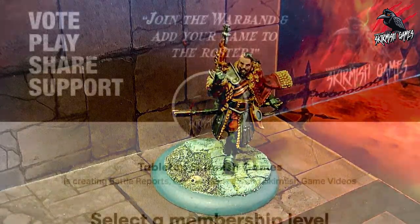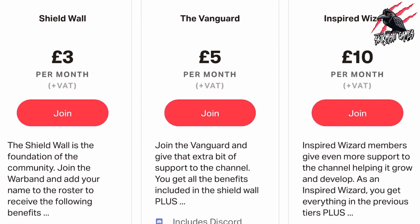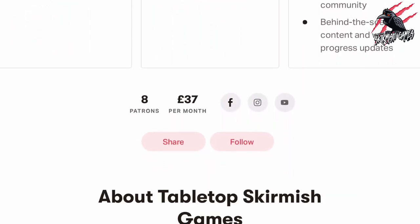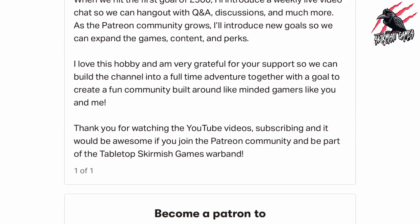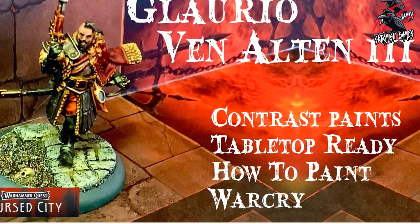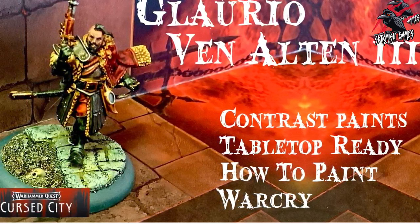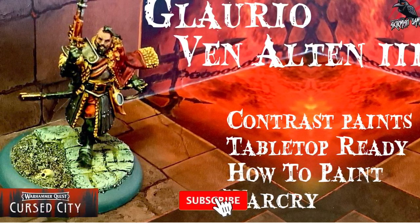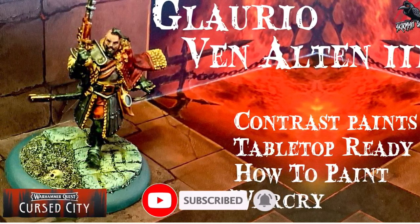If you like this content and would like to support the channel, please check out my Patreon page — thanks to everyone who's joined so far. We hang out on Discord, talk about the hobby, share ideas, and help each other out, with some perks you won't find anywhere else — I'll put a link in the description. I hope you enjoyed the video. There'll be loads more coming for all the other heroes and hostiles from Cursed City over the next couple of weeks. Thanks so much for watching — please like if you enjoyed it, subscribe for more videos, and hit that notification bell to join me next time on Tabletop Skirmish Games.